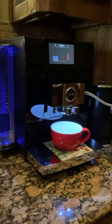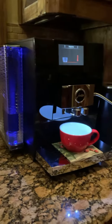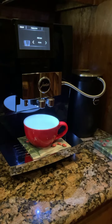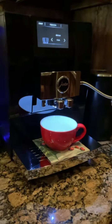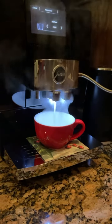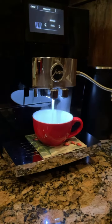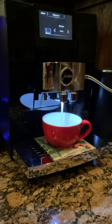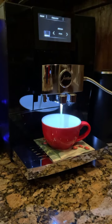Happy first day of fall everyone! I'm making my first cappuccino with our new Jura coffee maker. Watch how this works — this is fun, isn't it cool? This makes as good of a cappuccino as Capital Grille, which is our favorite restaurant.